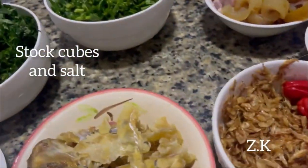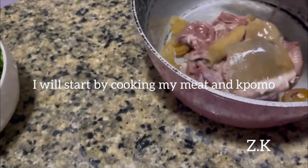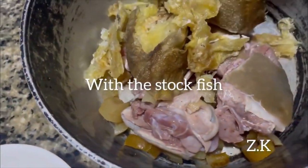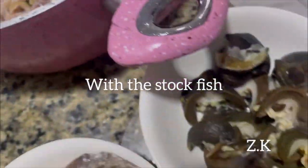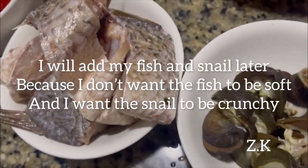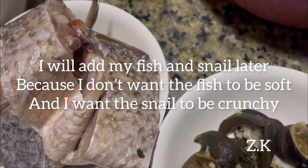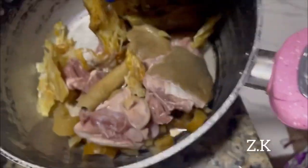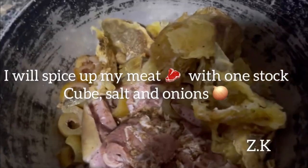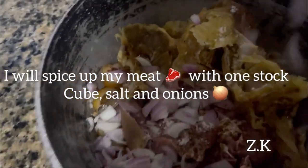Let's start — I'm going to start by cooking my meat and the umu with the stock fish. Later I'll add my fish and the snail, because I don't want the fish to be too soft, and I'd like the snail to be crunchy. I'll spice up my meat with one stock cube, salt to taste, and onions.